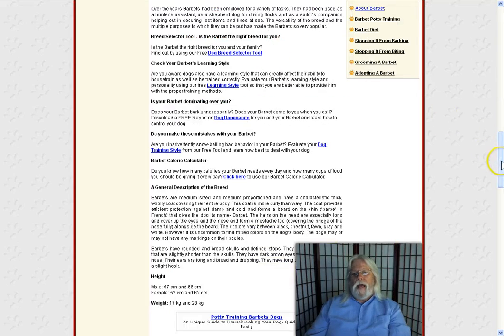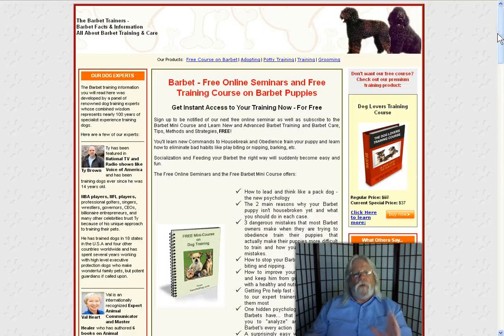This site also has a page just like this for every breed, just about under the sun. So check it out — click the link below the video. You'll be glad you did. Thanks for your time.